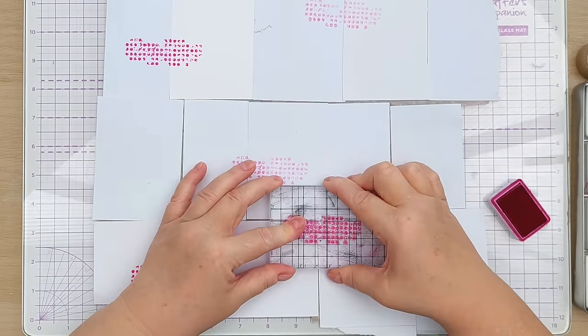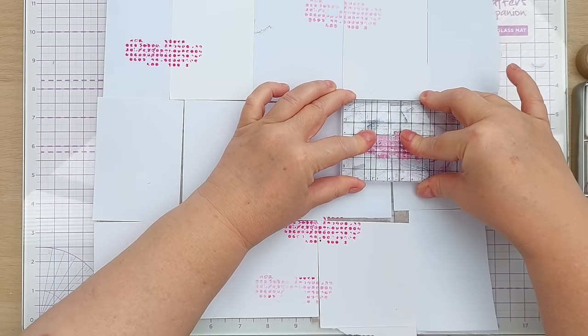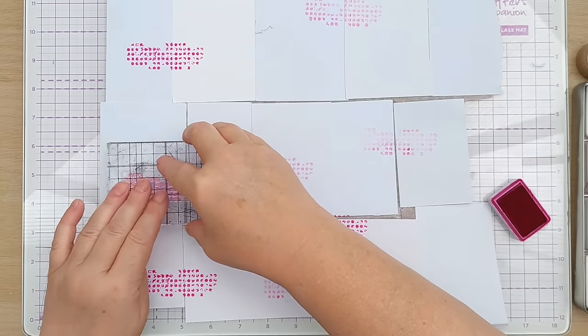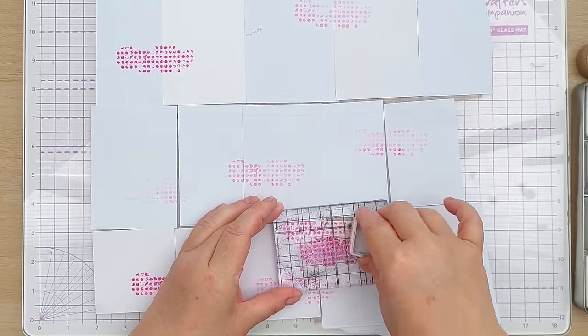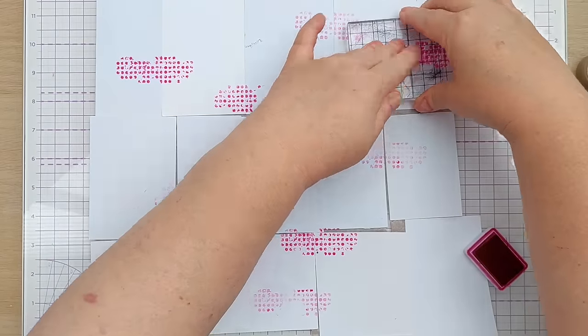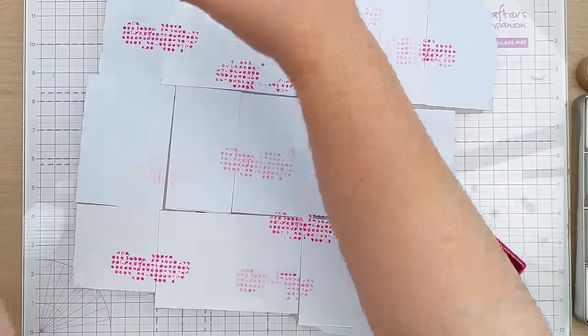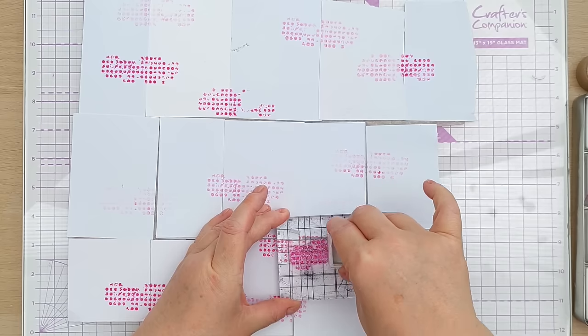I'm doing second generation stamping — might even do third. I can still get quite good impressions even three or four times after inking. I'm trying to get a little bit of this pink pattern on every scrap because eventually I will pull these apart.